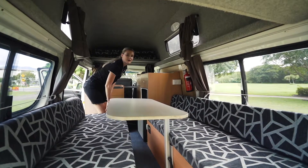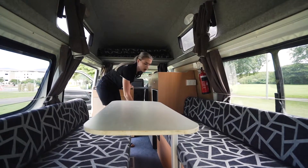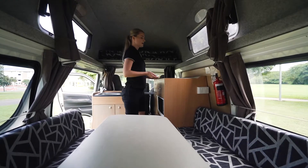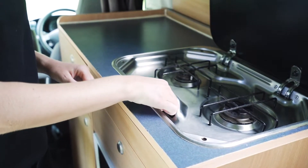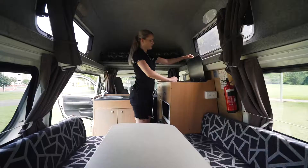Just located down the bottom here we have the main power switch, so please make sure that that is on at all times, otherwise no power will come from that 12 volt battery. Now just at the top here we have the two burner gas stove. To light that one, all you need to do is press this button down, twist it until you cannot twist it anymore and press the button in the middle to ignite it.